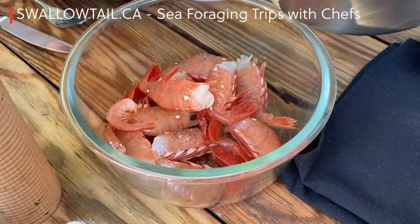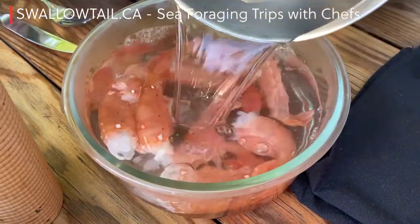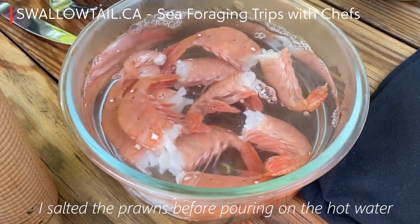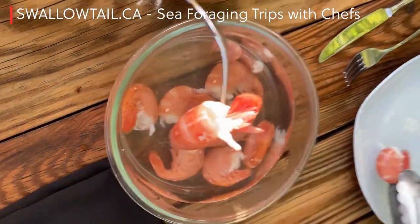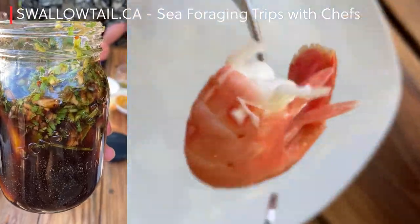Method two: pour boiling water and leave for 30 seconds to just lightly cook and bring the texture to a little bit more firm for those that like that texture. Then dip them in a dipping sauce — I make a nice soy cilantro orange sauce that I'll put at the end of this video and in the notes, so you can check those there.